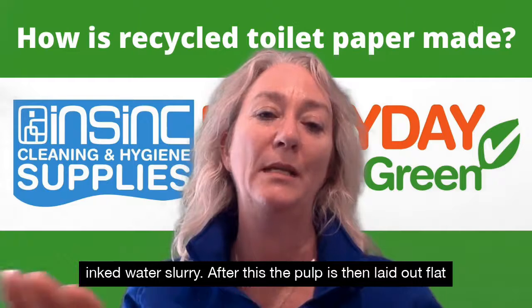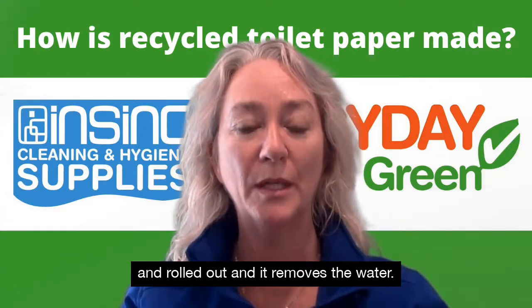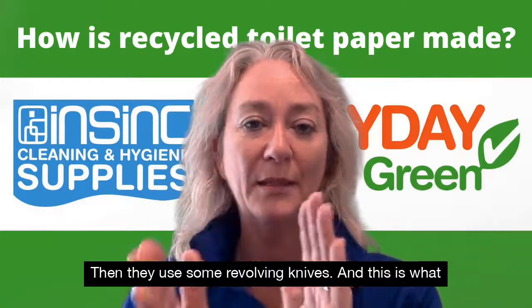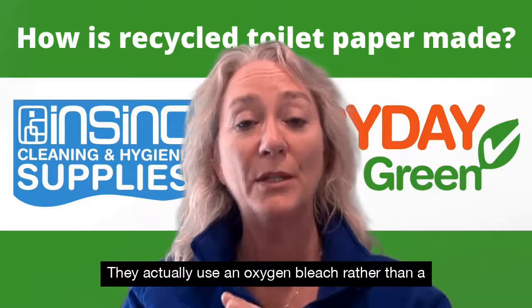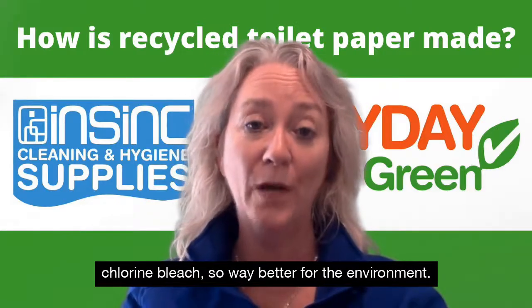After this the pulp is then laid out flat and rolled out, which removes the water. Then they use revolving knives and this is what bleaches the paper — they actually use an oxygen bleach rather than a chlorine bleach, so it's way better for the environment.